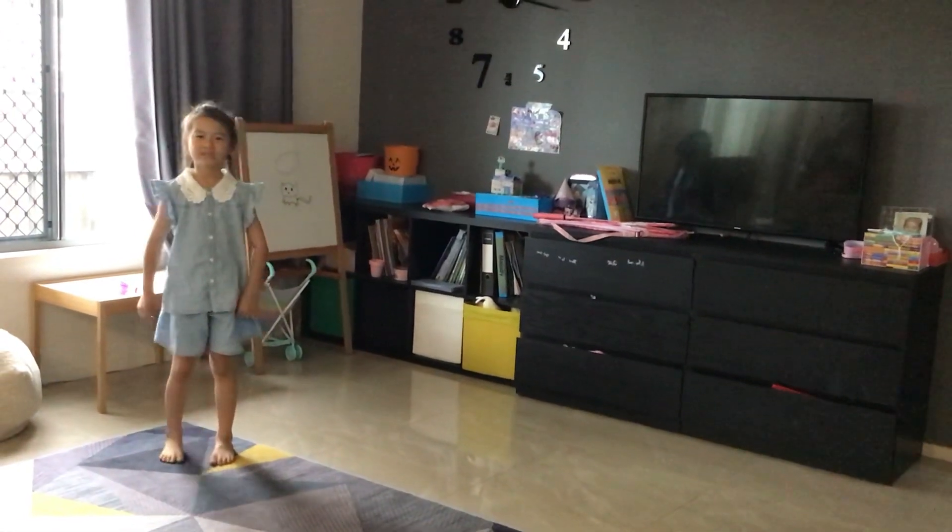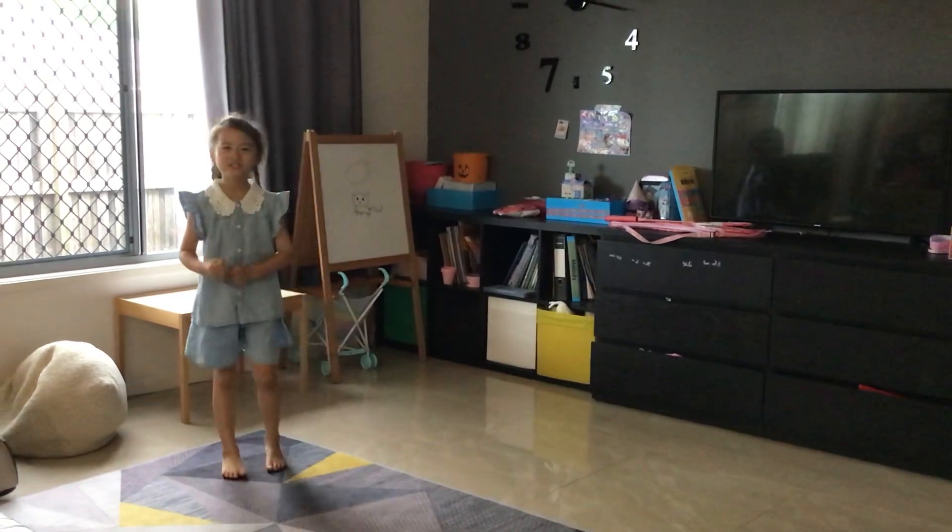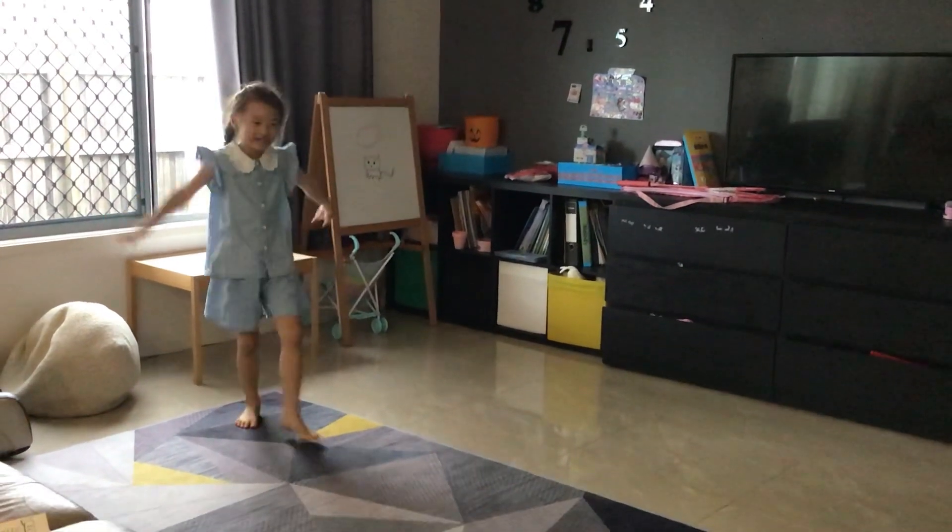Hi guys, my name is Melody, and today I am going to teach you how to do a cartwheel like this.